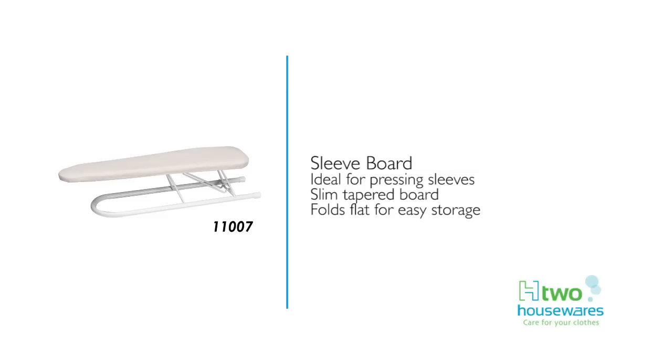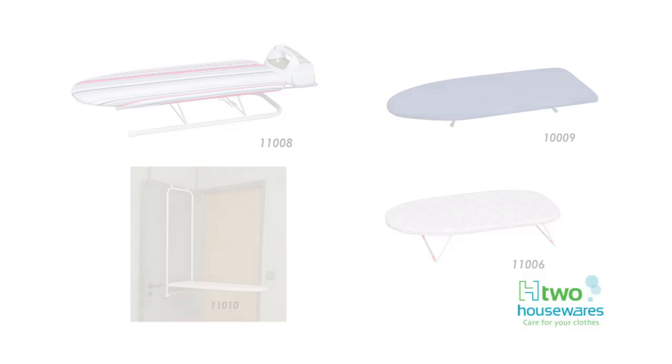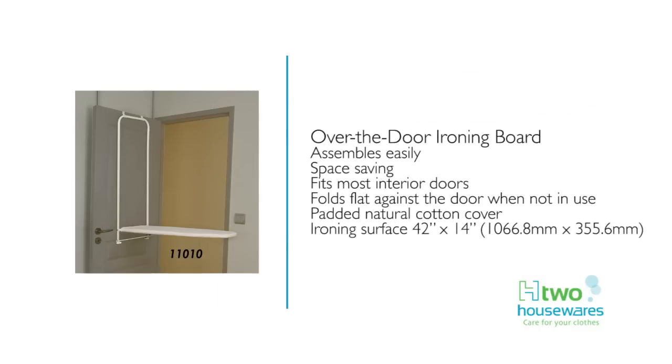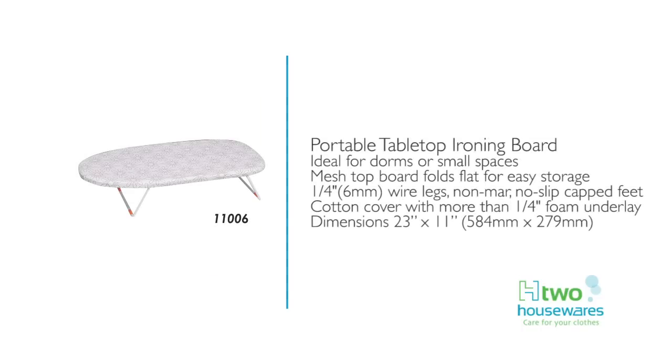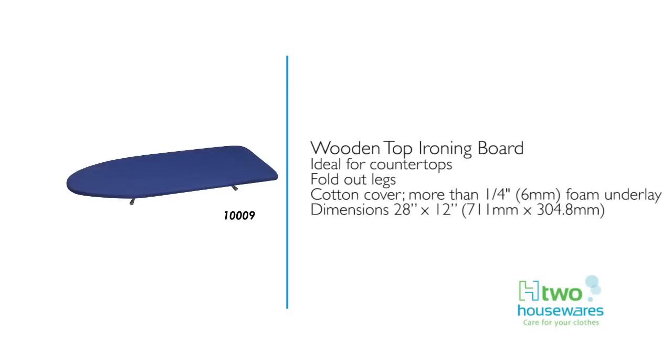The sleeve board is a perfect accompaniment to any H2 Housewares ironing board, ideal for ironing those difficult sleeves. The tapered head and slim design folds flat when not in use. For small spaces, H2 Housewares has an assortment of specialty boards, perfect for apartments or dorm rooms. The over-the-door board fits discreetly behind most standard interior doors and pulls down easily for ironing. H2 Housewares also carries a portable tabletop board.